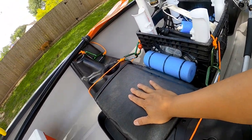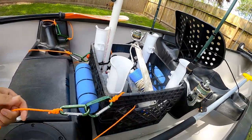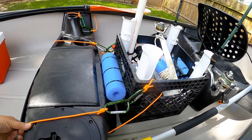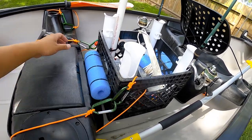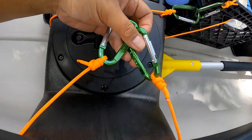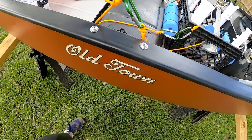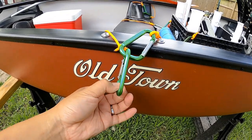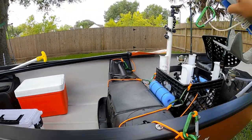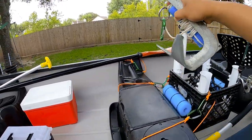The front passenger sits here, a middle passenger can sit here, and the rear passenger can sit here very comfortably. I have everything tethered to the middle in the event that we flip or have any type of issues. I also have these tether points — I didn't want to drill any holes in the canoe, so I looped it and we can drop our anchor on the side right here. I have one tether point on each side.